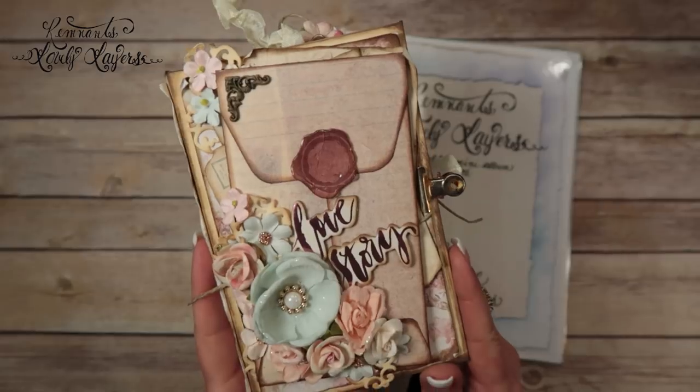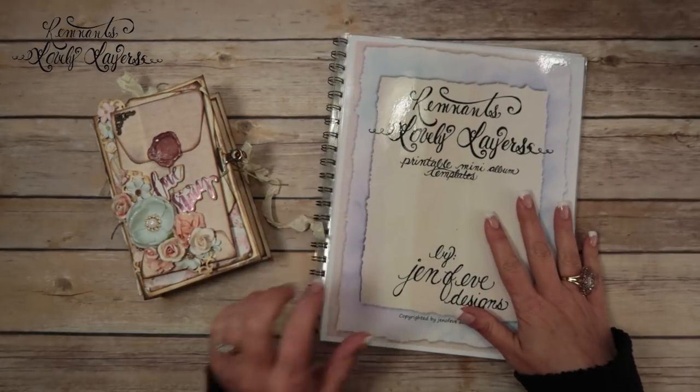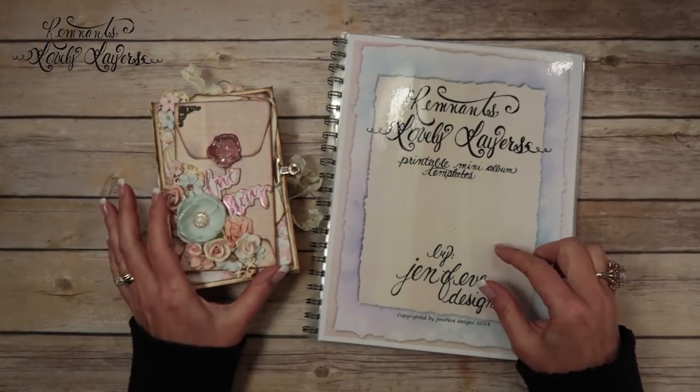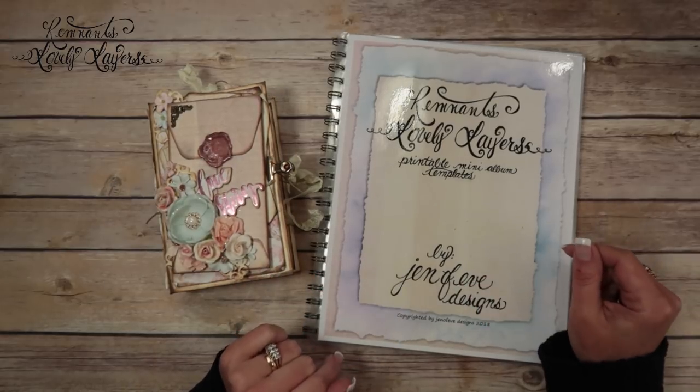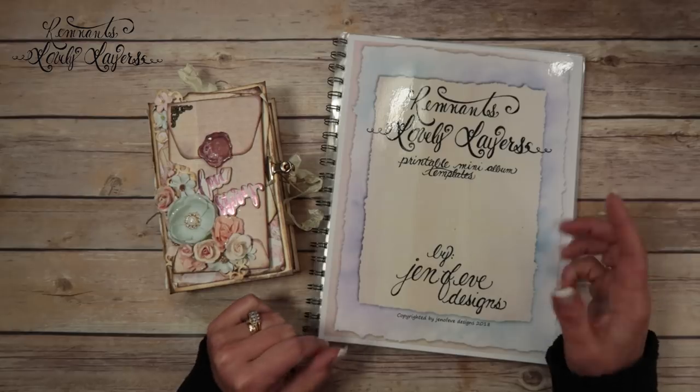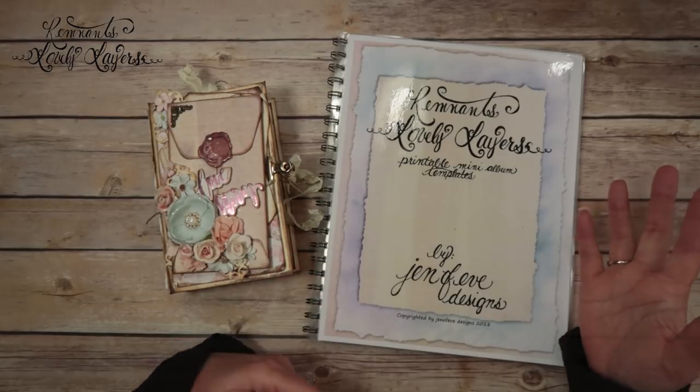So we're working on this one right now. I will have links to the playlist for the Lovely Layers in the description box below, links to the template, and also links to products that I use down there in case you want to check things out.